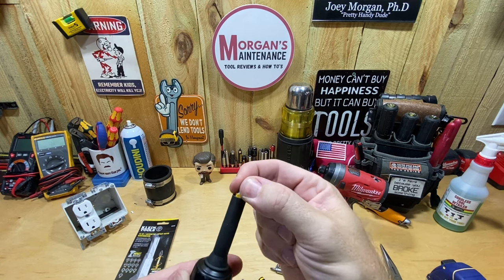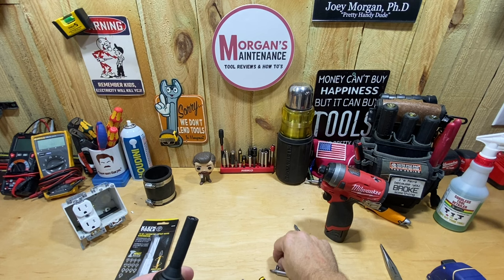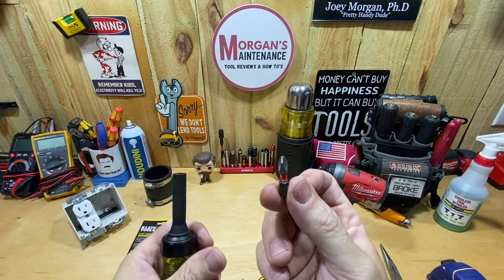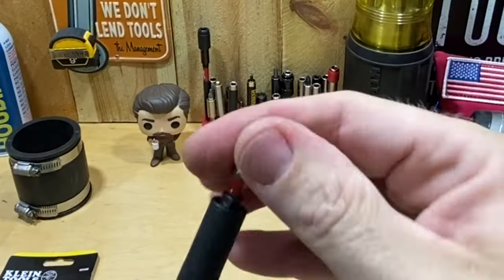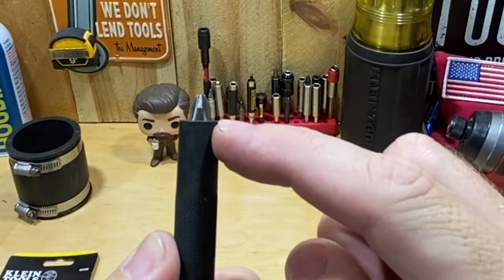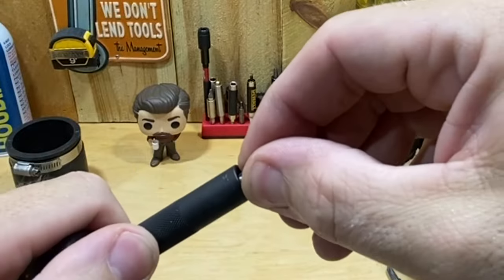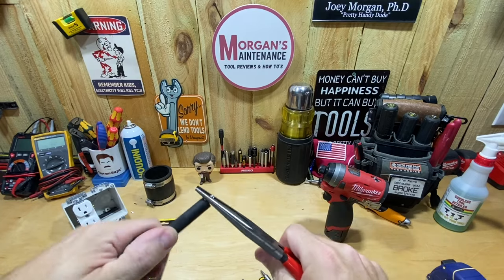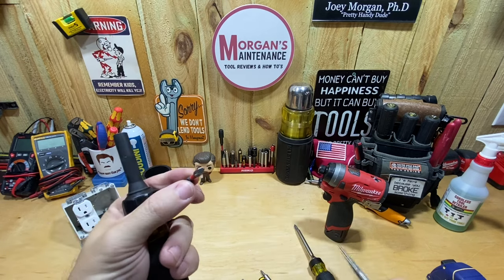A DeWalt bit sticks out far enough that it's easy to grab and pull out. But if you use a bit where the head indents back in — like Milwaukee bits — it recesses down in there quite a bit and you probably won't be able to get it back out with your fingers. You'd have to use a pair of pliers to pull it out.